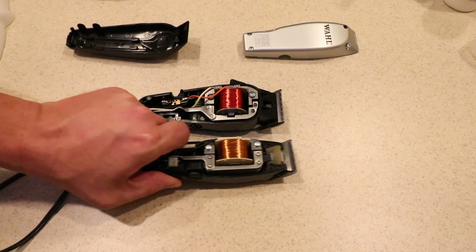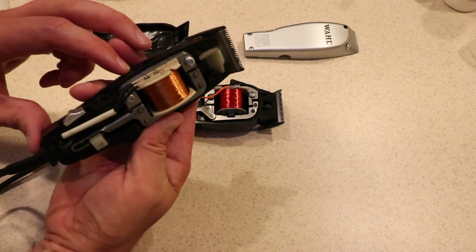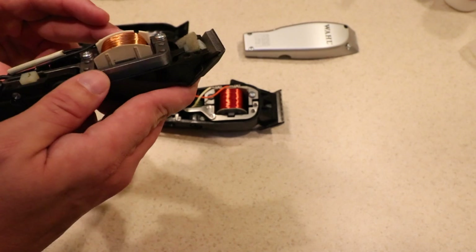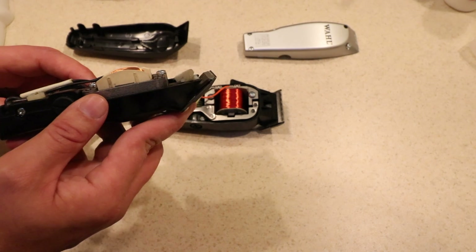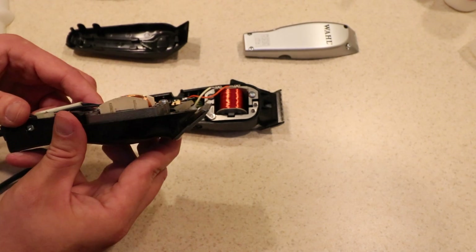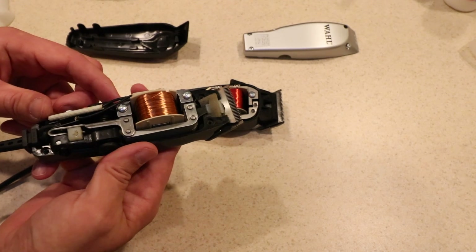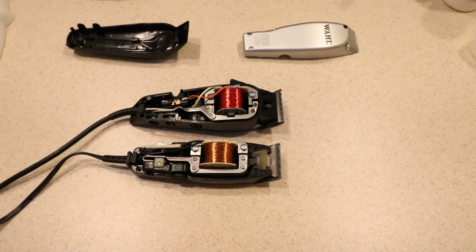Let's see if this one has any markings on it. What I do notice is it doesn't have the Wahl stamp on the side like this one does — that's kind of interesting, but neither here nor there. I don't see any markings on that one either. I guess Wahl doesn't count on somebody taking their clippers apart and examining their motors to see what type of motor it is. And if there's a proprietary design there, I guess they wouldn't want somebody to know exactly what it is anyway.